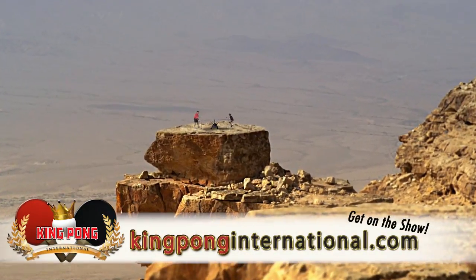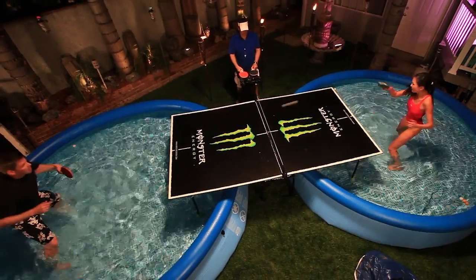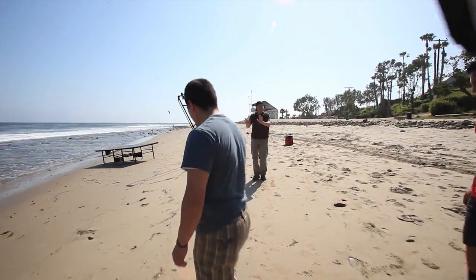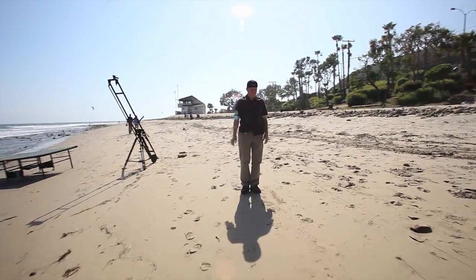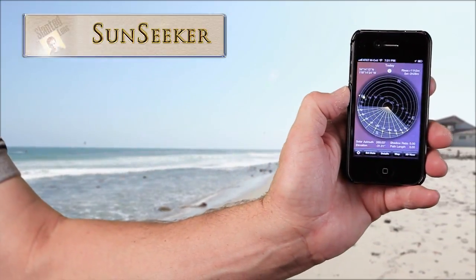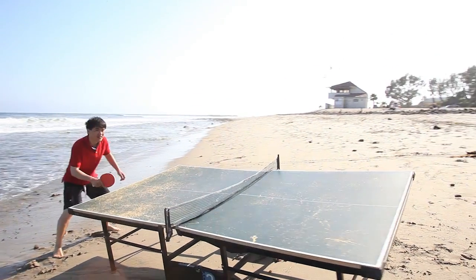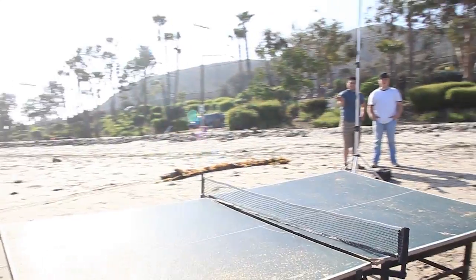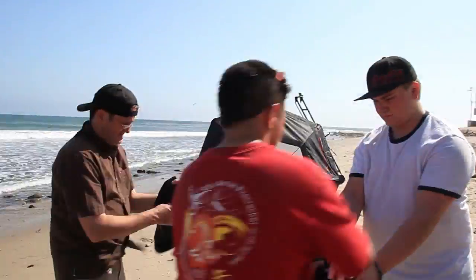We've shot for King Pong over the last couple of months, and it's really been an interesting assignment. The first thing I need to resolve when I arrive on location is where is the sun and where is it going to be in relationship to my subject. Using my iPhone app Sunseeker, I know it's going to go down in the west behind some mountains just to the right of the beach we're shooting at. We're going to use that as a foundation of how we set up the shot.